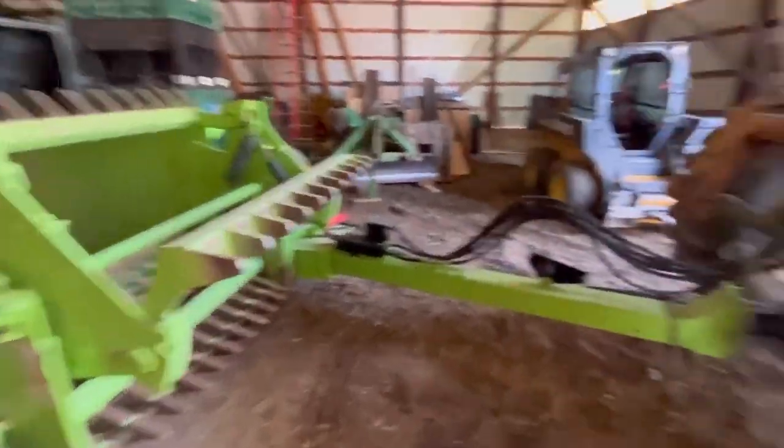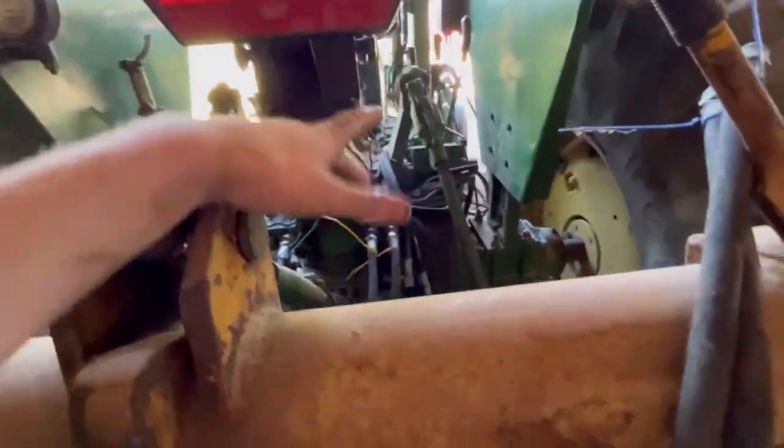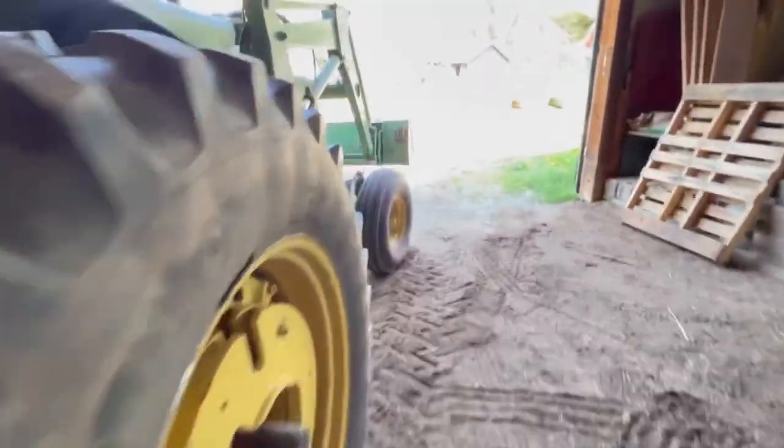Rock picker's hooked up - see if it works. The only problem is there's two remotes on this tractor and it takes three to run the rock picker. This is the folding thing that unfolds it, I think, because it pivots out this way. Maybe we can run it in just transport mode because I don't really care. We'll see.